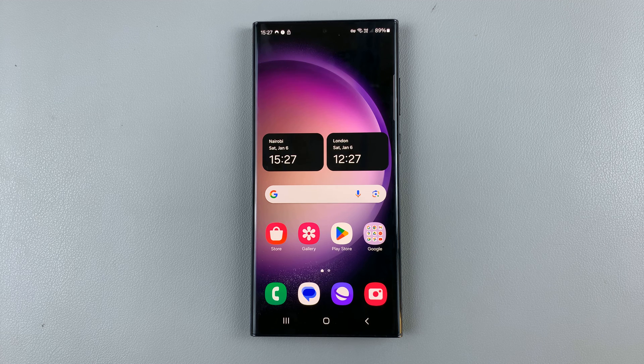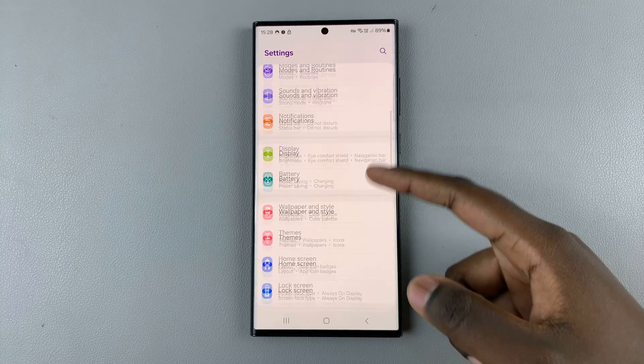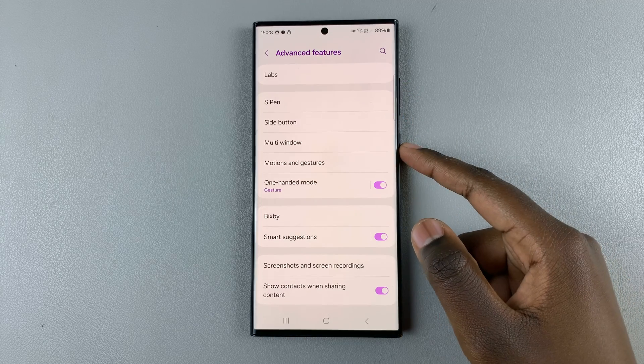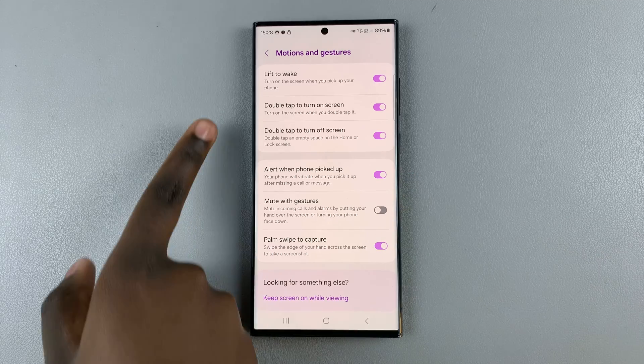First, what you want to do is open the Settings app. In Settings, scroll and select Advanced Features, then tap on Motions and Gestures.